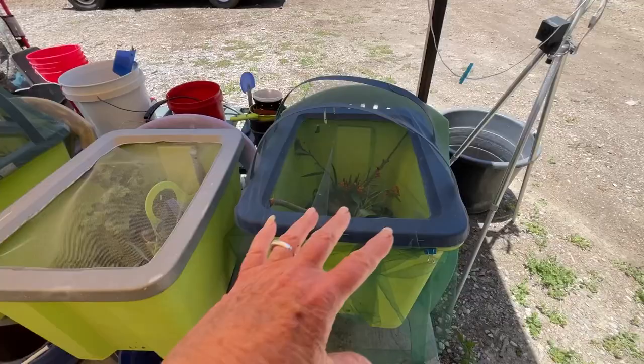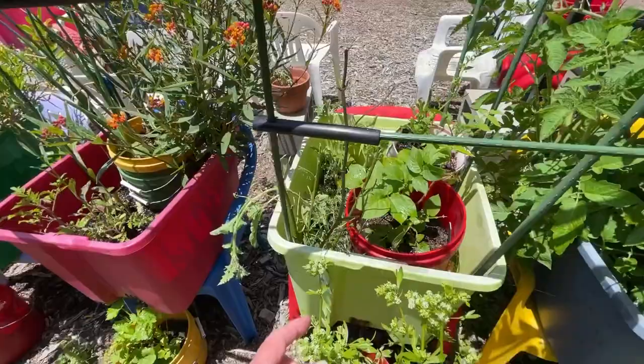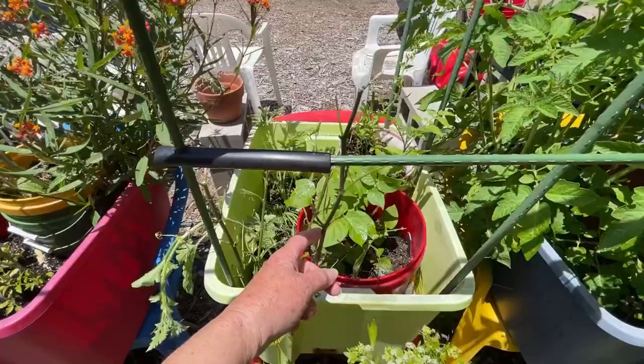They'll get a little bit of sun in the afternoon, but that's it. I can always throw a flag or something on top, but I think they're pretty good. And now we wait. In the meantime, this one has been pretty much eaten to nothing, but the nice thing about this milkweed is it will grow back quite quickly. So this one will start to come back.